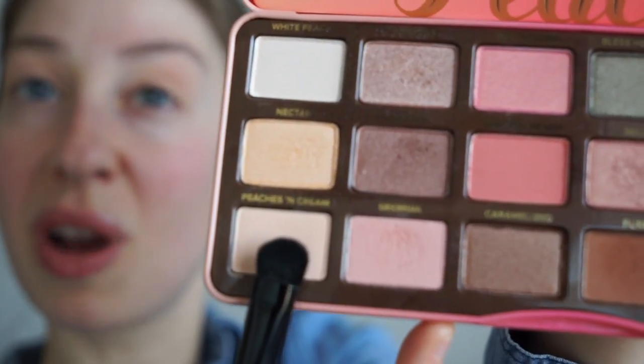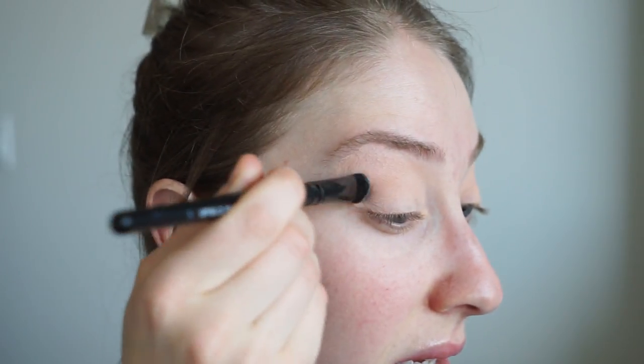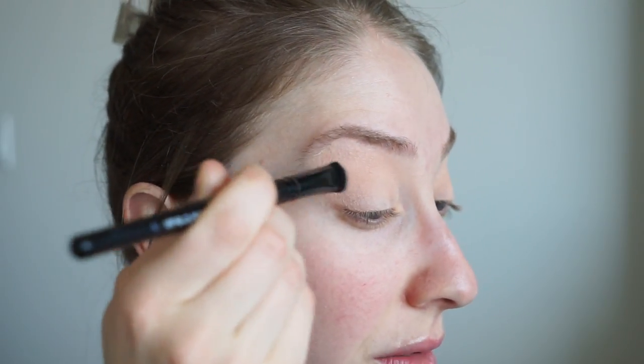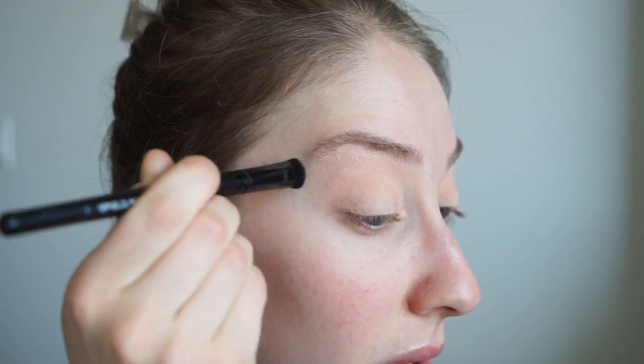I'm gonna use my e.l.f. eyeshadow sea brush and I'm just gonna go in with the color Peaches and Cream to set the base. This brush is great because it's like a flat top shader brush, so it picks up the product and really deposits it perfectly onto the lid. E.l.f. has some of the best brushes. Alright, so that's all over the lid.